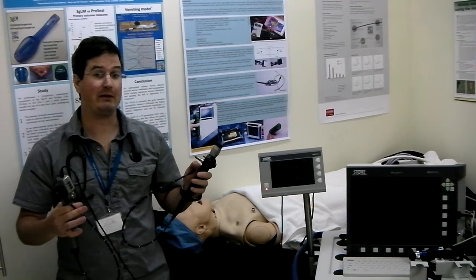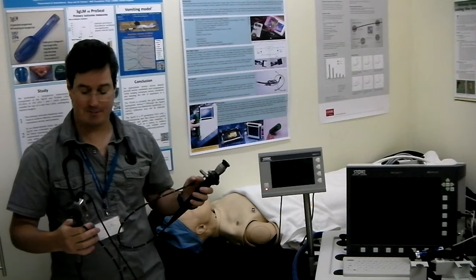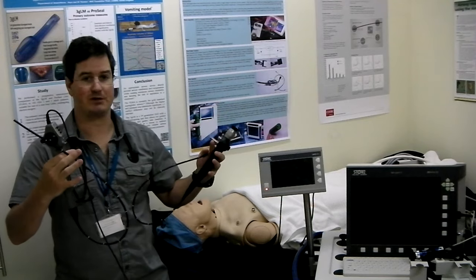We're going to talk a bit about some of my favourite pieces of kit, which are flexible intubating endoscopes. I've got two different endoscopes here — an optical and a video flexible scope.